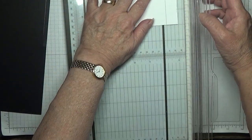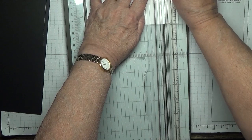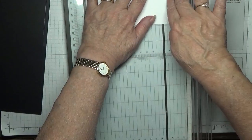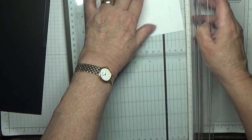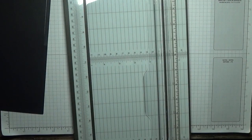Then you want to put it into one inch and with the score blade just score a little mark just there, and do the same the other side - one inch and just put a little score just there. We'll come back to that afterwards, and that's all we need our trimmer for.